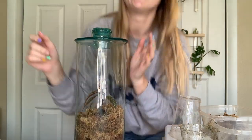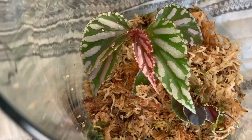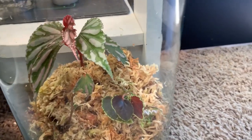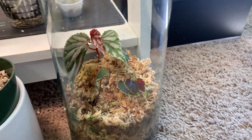I'm just so excited! I hope you guys enjoyed this video — I know it was pretty short and sweet, but I'm still getting used to the whole YouTube thing and I was just really excited to show you how I set up this terrarium. I hope you guys enjoyed and I'll see you for the next one — bye!